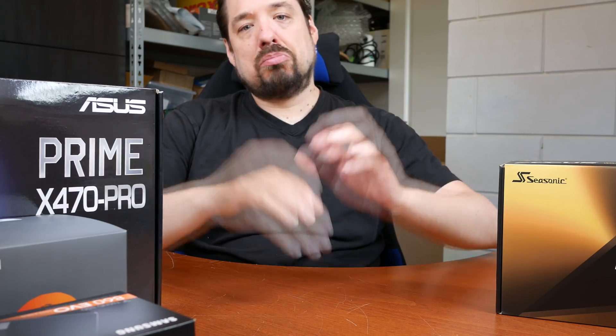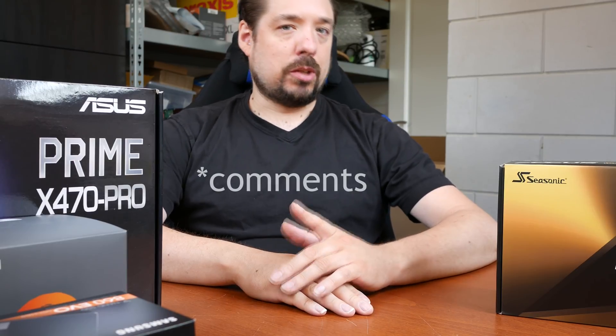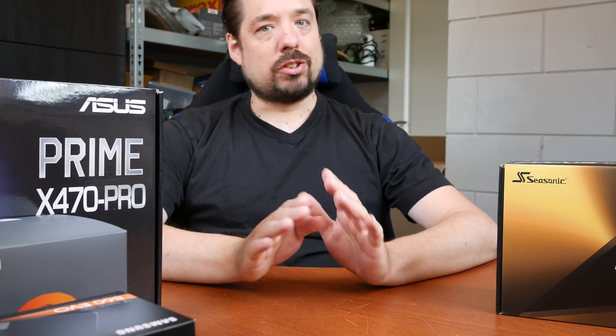If you have any questions about the components or why I chose a certain component, please let me know in the comments. I guess it's off to the timelapse, and I'll think of something to show you after the timelapse is done. Let's get right to it.